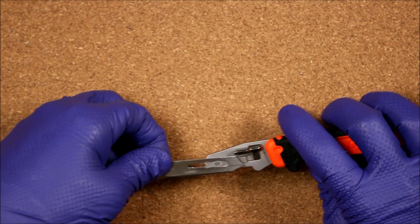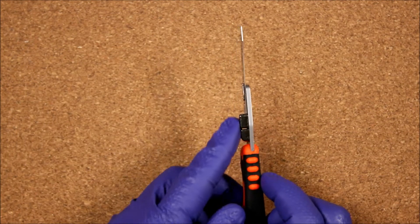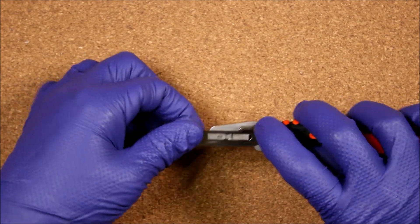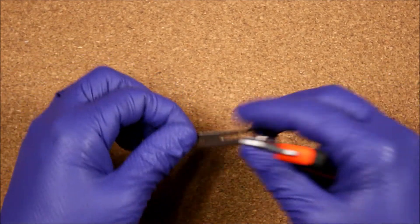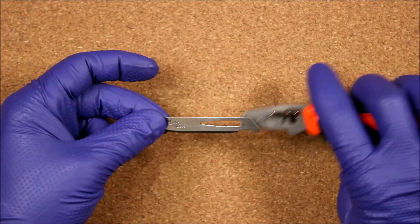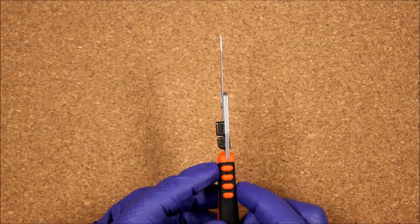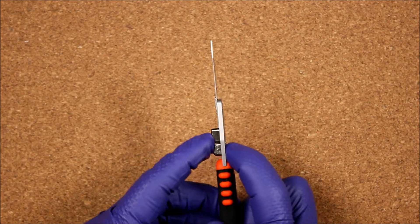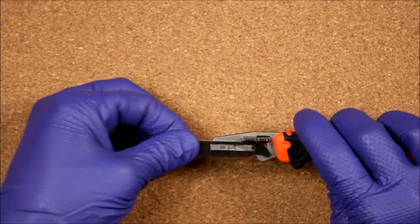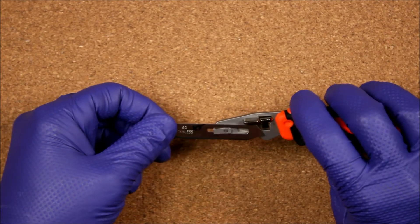The Havalon 60 locks on nicely when viewed from the top — it will not come off with a firm pull, so this blade fits well in the Gerber Vital. The Havalon 60A fits with just a little force and does lock on. The 60 XT from Havalon fits very easily and nicely.